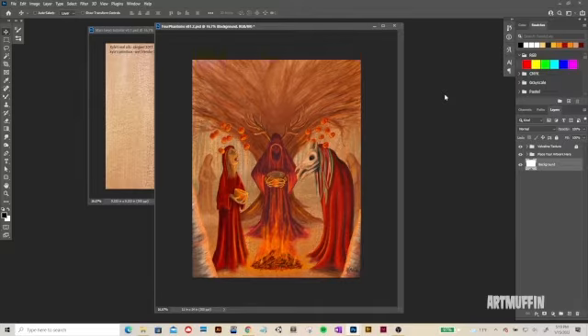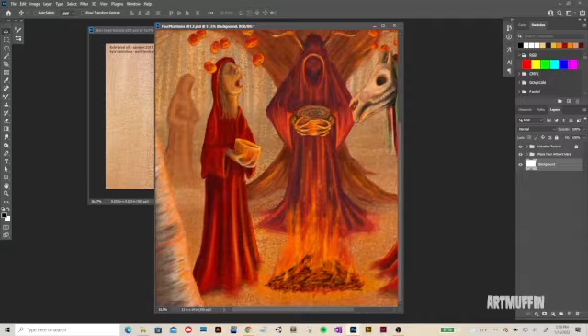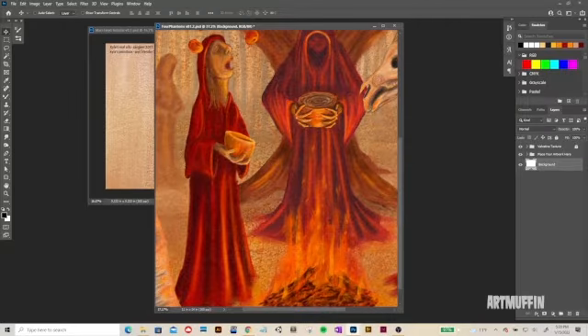Hey everyone, this is Art Muffin. Today I wanted to quickly go through the process I went through for painting this image for Four Phantoms Brewery. I'm mostly just going to go through how I did the red fabrics — the layer setup, the textures, the brushes, and the palette.